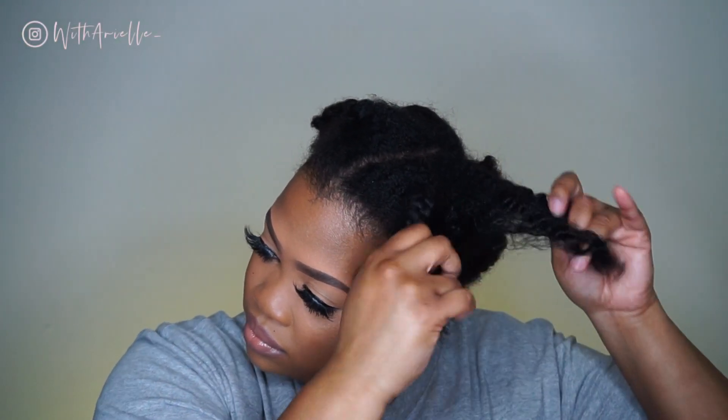After I washed and conditioned my hair after the big chop, I just sectioned it off into six braids and let it dry. This is probably day three or four.